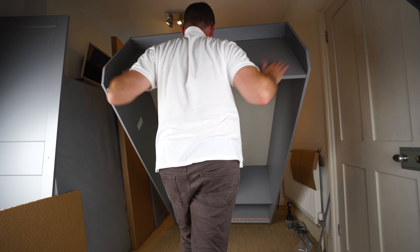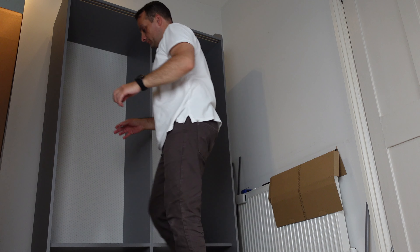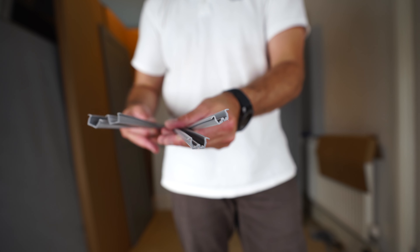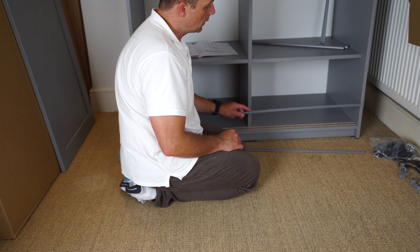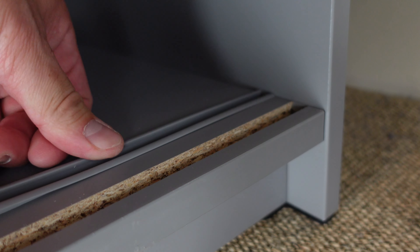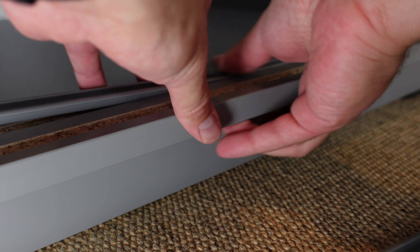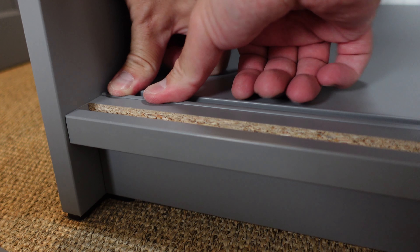Now lift the wardrobe up — two people is suggested but you can do it alone as it's not too heavy without the doors. Put it in the right place where you want the wardrobe. Now place the rails for the doors. You have two W-shaped rails and two U-shaped rails. Start with the W-shaped rails at the bottom — the key is to start right on the edge so you're not short or too long on the other side. Push it in; no hammer needed, just fingers. Make sure the W-shape rail is completely flush with no humps so the doors run smoothly.